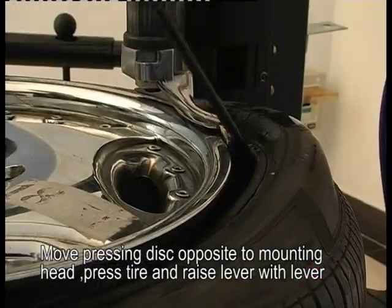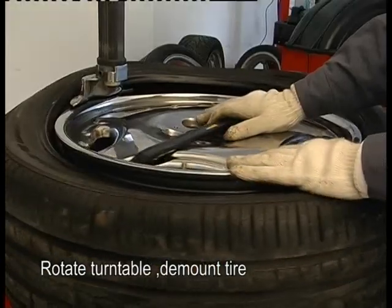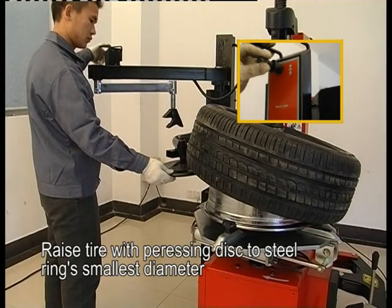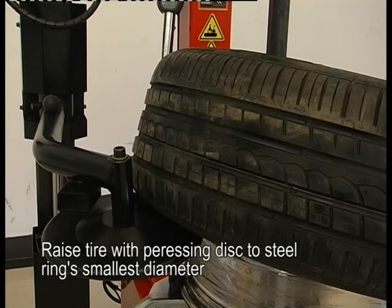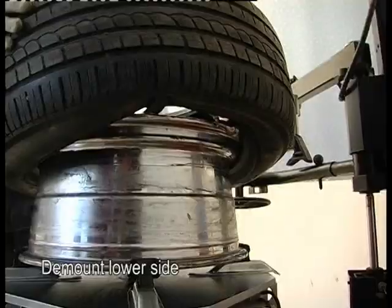Insert the lever into the tire. Move the pressing disc opposite to the mounting head. Press the tire and raise the lever. Rotate the turntable to demount the tire. Rotate the turntable, placing the tire with the pressing disc to the steel rim's smallest diameter. Demount the low side.